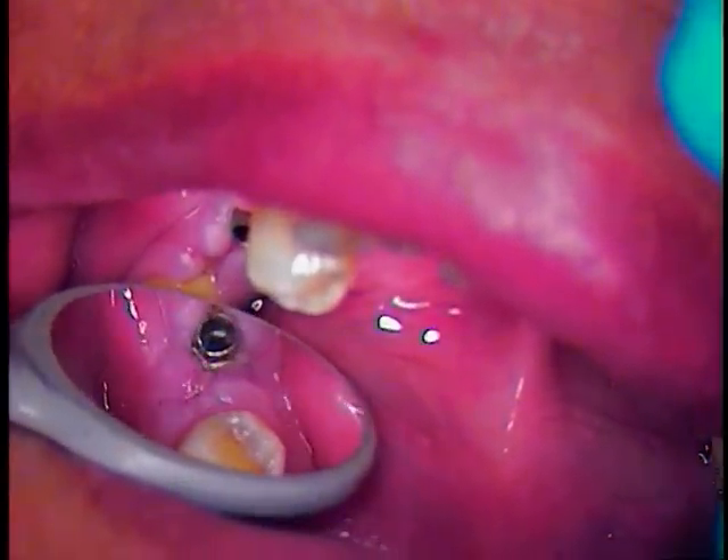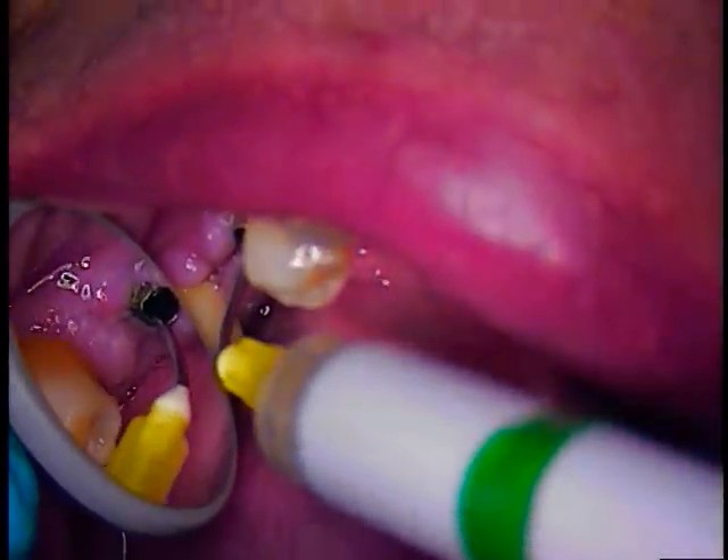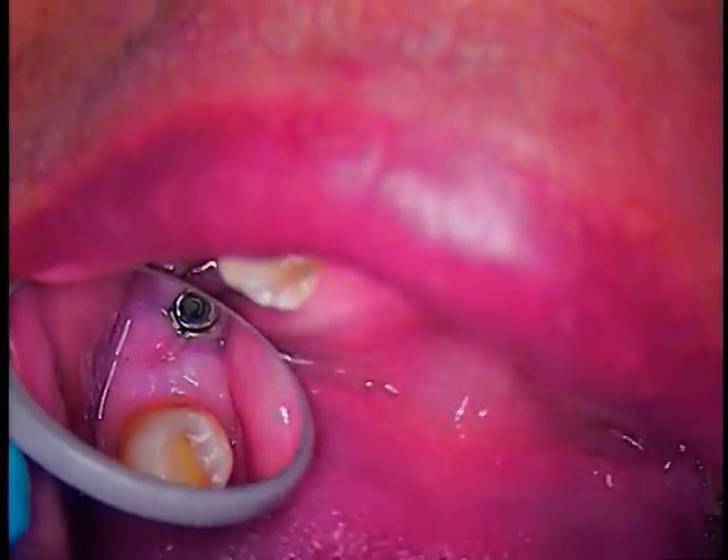We'll need a microsuction. We're going to use microsuction now and go inside to remove some of the fluids.